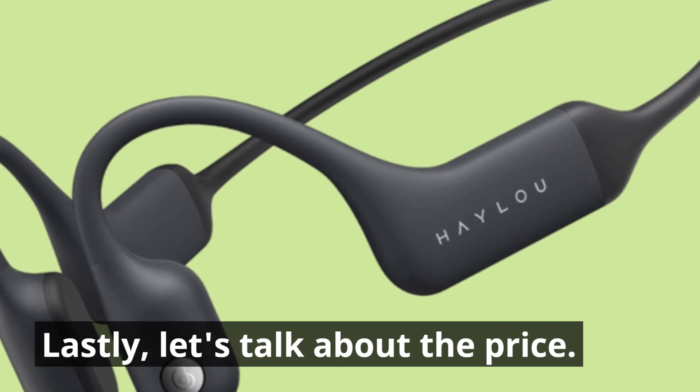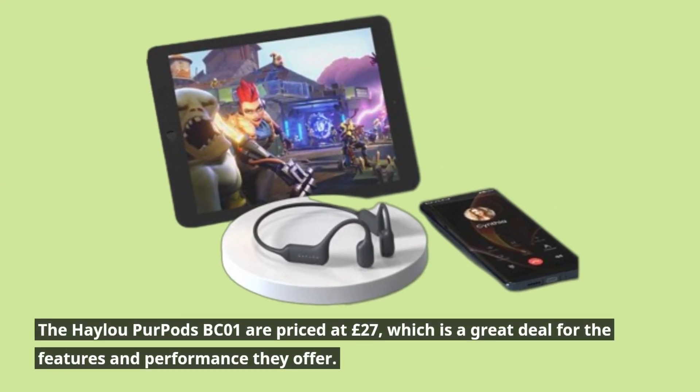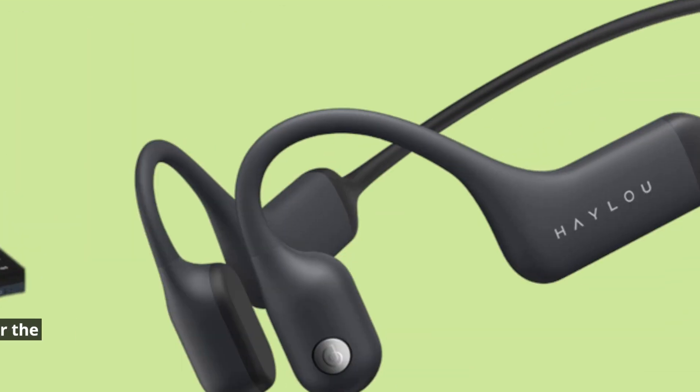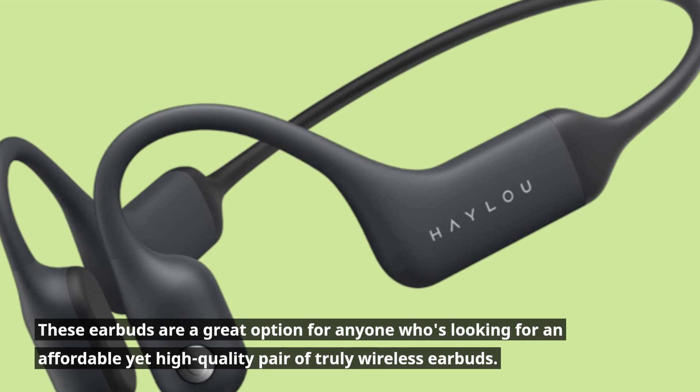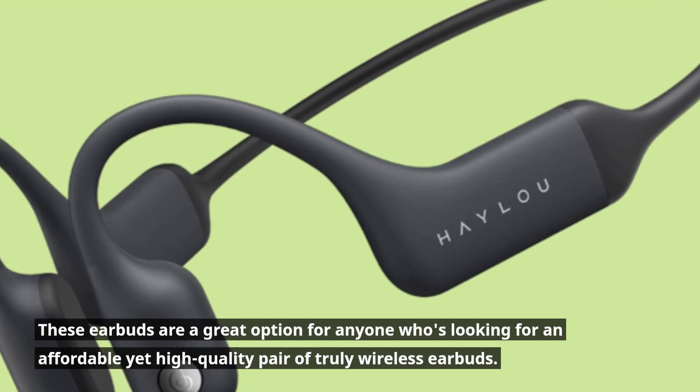Lastly, let's talk about the price. The Haylou Purpods BC01 are priced at £27, which is a great deal for the features and performance they offer. These earbuds are a great option for anyone looking for an affordable yet high-quality pair of truly wireless earbuds.